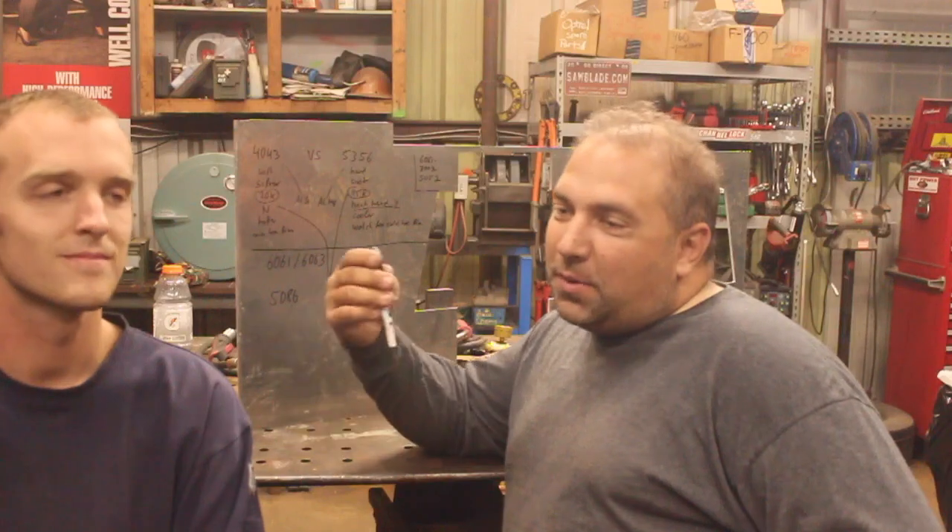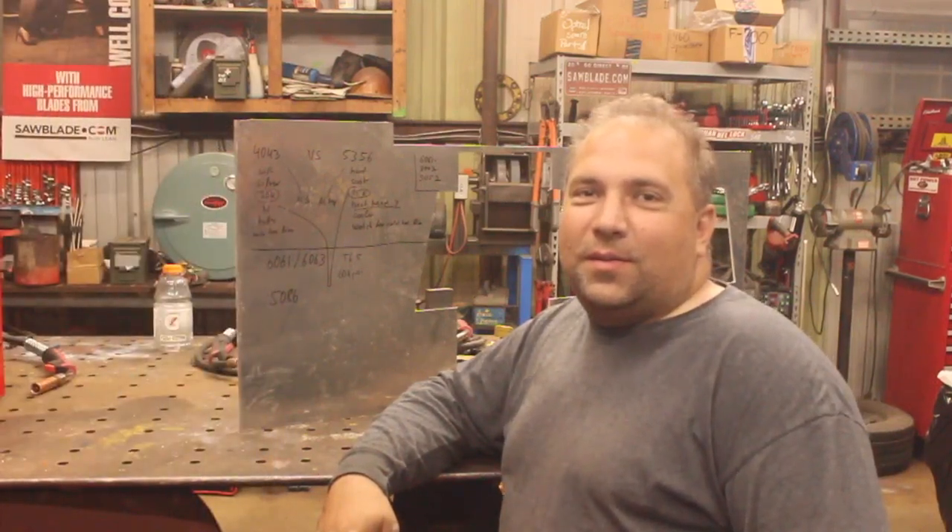Alright, that was our quick tech tip from Lance and Peter — not sponsored by anybody. Thanks for coming down, great to see you. Hope this video helps you out. Ten and a half minutes — not bad.